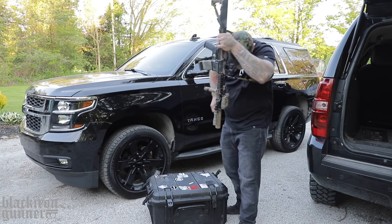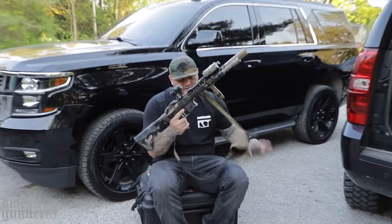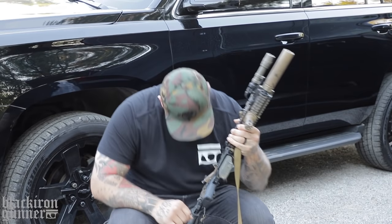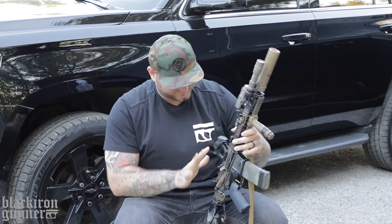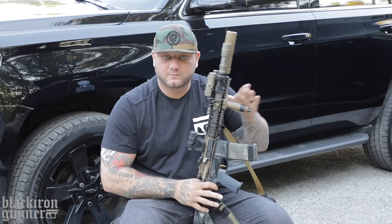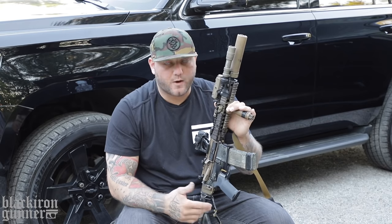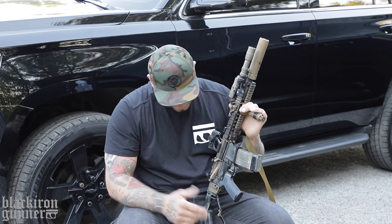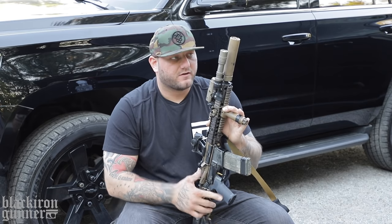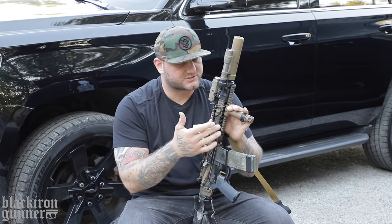For you safety Nazis out there, yes, I have triple and quadruple checked this rifle many times to make sure it's safe. I'm just leaving the magazine in — it looks a little bit cooler. We're going to start from the top and work our way down. I'll explain what I have on this rifle, what I'm using, why I like it, why I chose it. There are some things I've paid for on this rifle, and some things I have not paid for — I'll let you know either way.